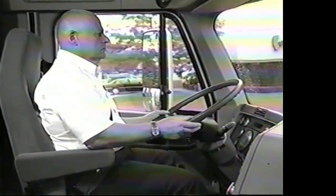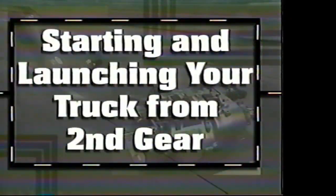The system allows the driver's hands to remain on the steering wheel at all times. To shift, you tap the pedal down for a downshift and pick the pedal up for an upshift. The detent in the middle position is for neutral. Let's go out to Don Russo, our professional driver, and let him explain how to start and launch your truck.